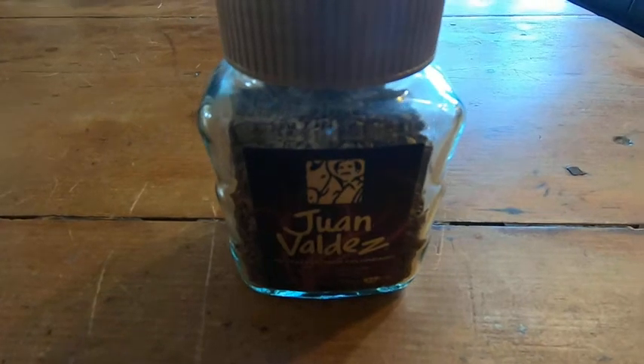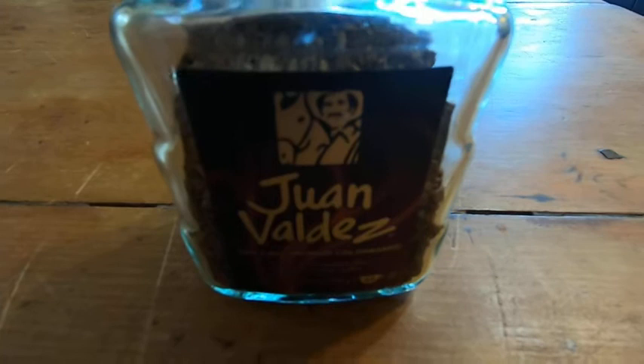Sometimes when I'm in a hurry or traveling, this is a really good choice. It's Juan Valdez, and this coffee is really easy to make.